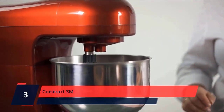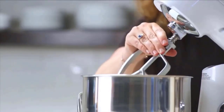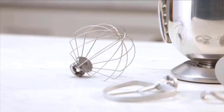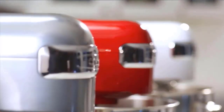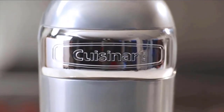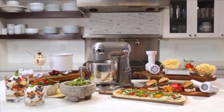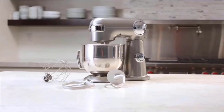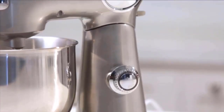Number 3: Cuisinart SM. Delivering power, precision, and performance, this stand mixer features a 5.5-quart capacity with a 500-watt motor, die-cast metal construction, and 12 speeds that allow for nuance and excellence in performing a variety of preparation tasks. Polished stainless steel bowl, tilt-back head, and one power outlet for optional attachments. Includes chef's whisk, dough hook, flat mixing paddle, and splash guard with pour spout.